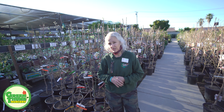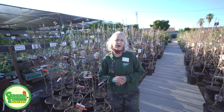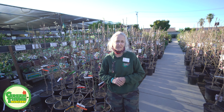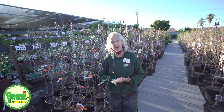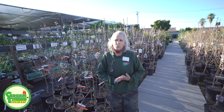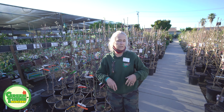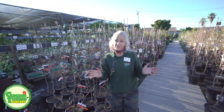These are what we call deciduous fruit trees — they don't have leaves on them. They need a certain amount of hours below 45 degrees, and all of the tags on these trees give you that information. In our area in southern Orange County we usually average anywhere from 200 to 300 hours. When you start getting to 400 hours we're kind of pushing it. Anything above 400 is questionable — if we don't have a cold winter you're not going to get any fruit. The tree won't die but you won't get any fruit.